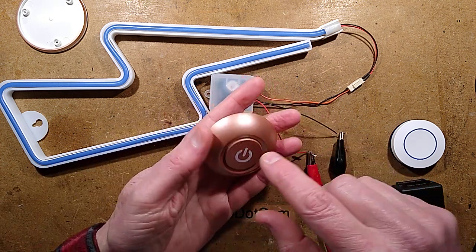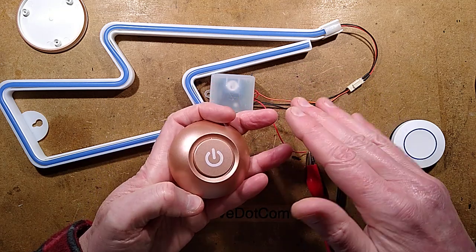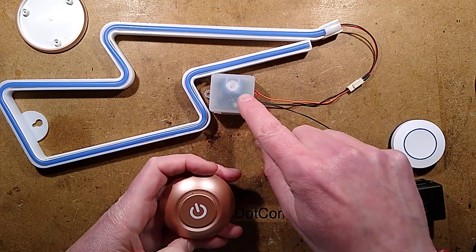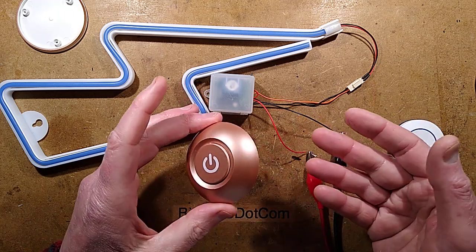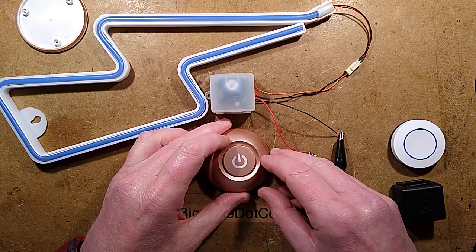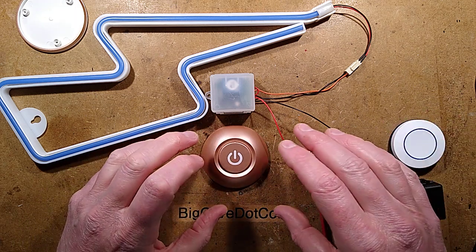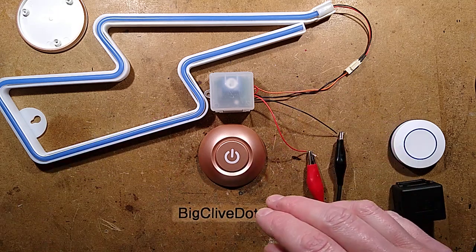In a fairly recent video, I took apart a kinetic switch - one that was actually powered by the energy of the switch toggling, and it transmitted a code to a remote control receiver. I thought well, let's take a look at what else is available, particularly what the cheapest is. I was expecting them to be fake, battery-controlled. So I ordered this one.